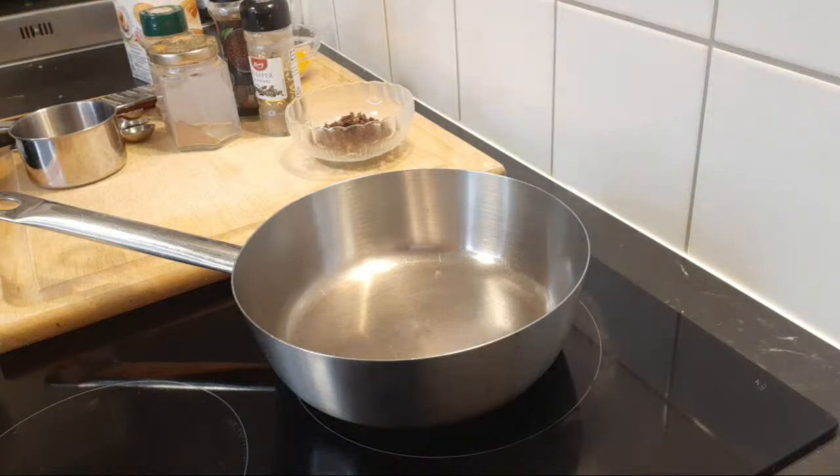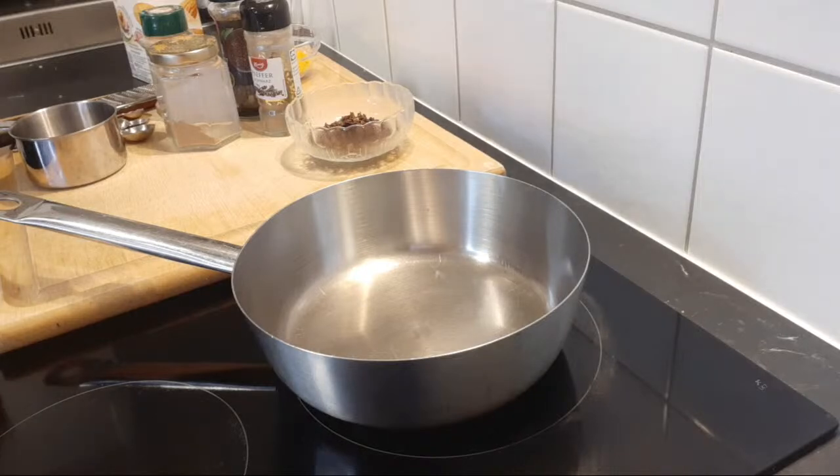Thank you so much for being with us today once again. I would like you to drink this milk before you go to bed, and after drinking this milk come back to the comment section and testify about it, because you're gonna enjoy this milk and it's gonna benefit your body.